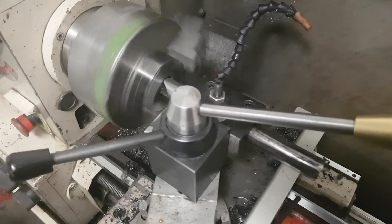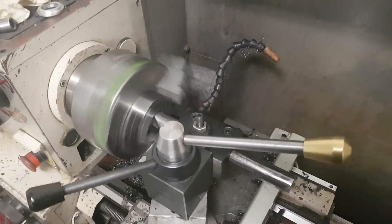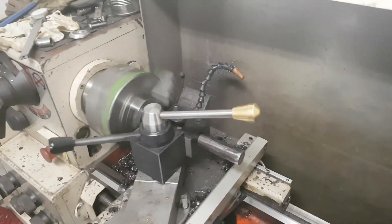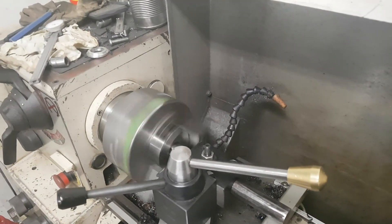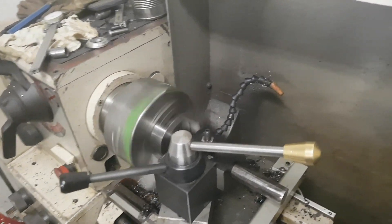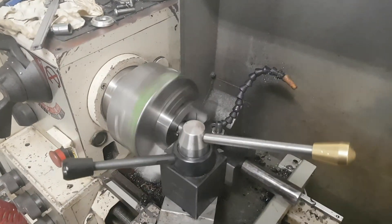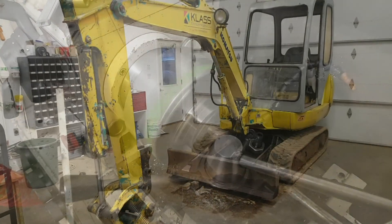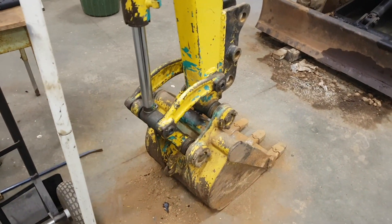This is my homemade boring bar — I can't stress enough how happy I am with it. It's just a piece of hot roll that I milled up to take a little triangle insert, and it works really, really well, especially in this material, whatever it is. Anyway, this is boring — literally.